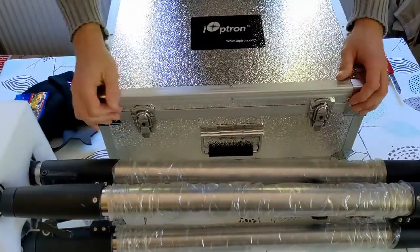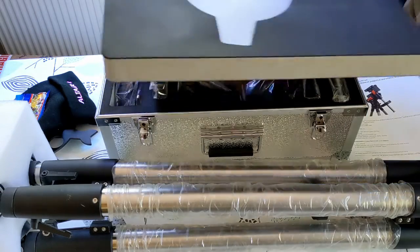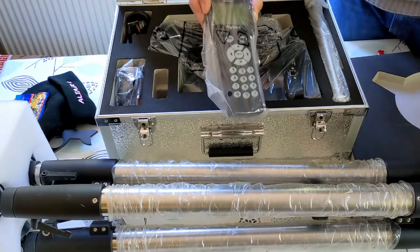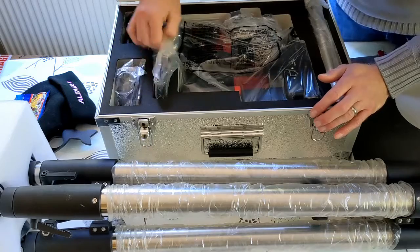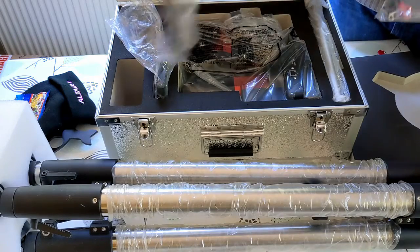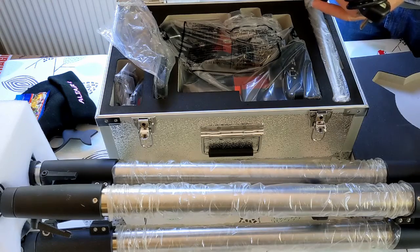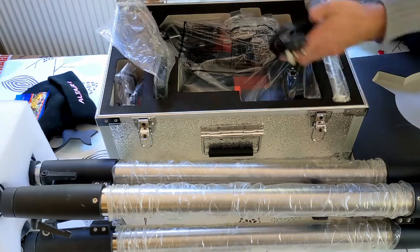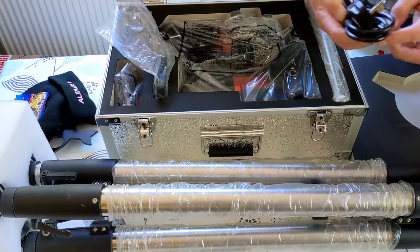Shall we open it? Let's see what's inside. There it is. So we've got the handset, some cables — which is always good — a USB lead, and a power supply. That's a 12 volt, 5 amp power supply, which is reasonably good. And also an okay lead with a 10 amp fuse.